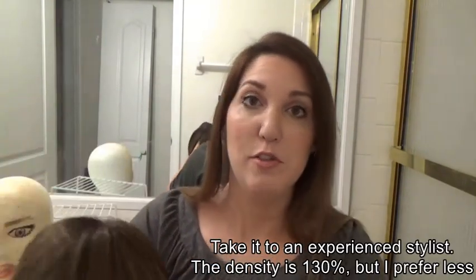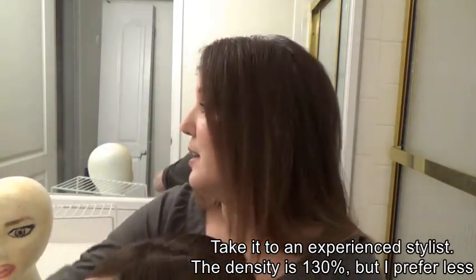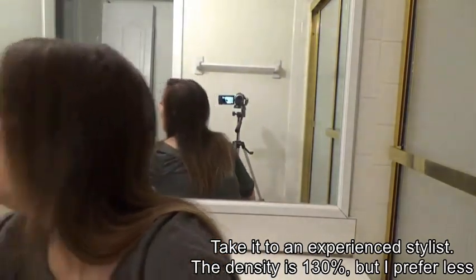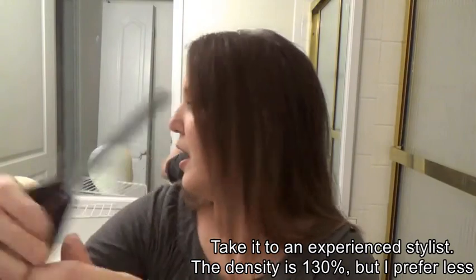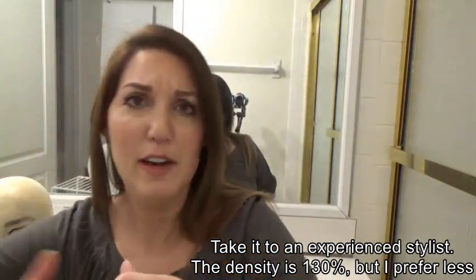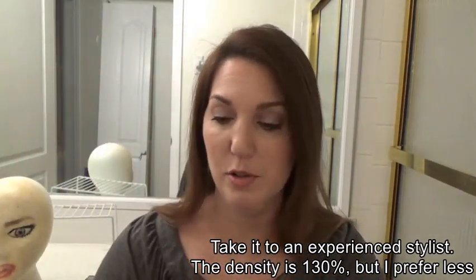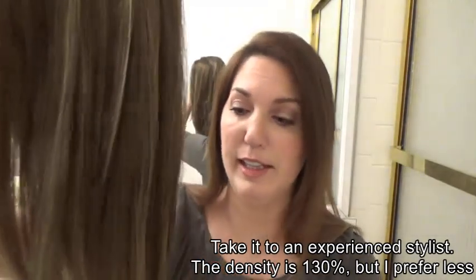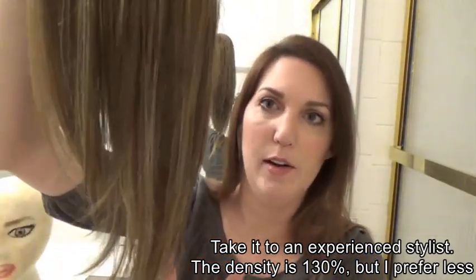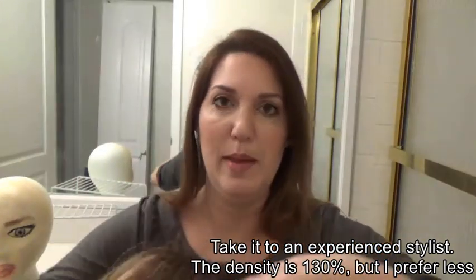I had to thin this out tremendously. I had to use my thinning shears. It was just very, very top heavy for me — a little too heavy, very thick. I had to cut a lot of layers into it. I didn't touch the length at all, only the front and the bangs.